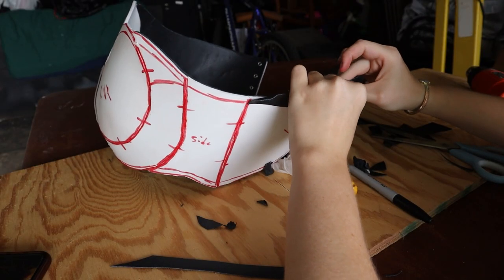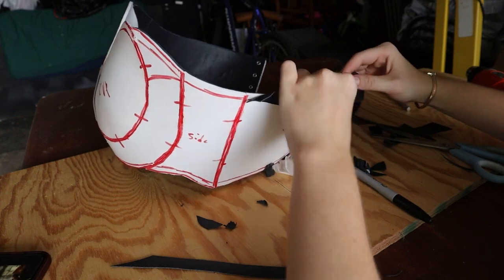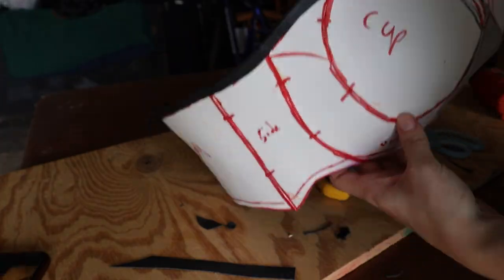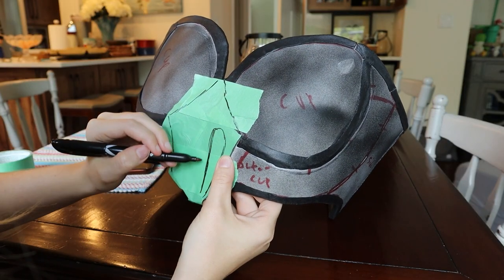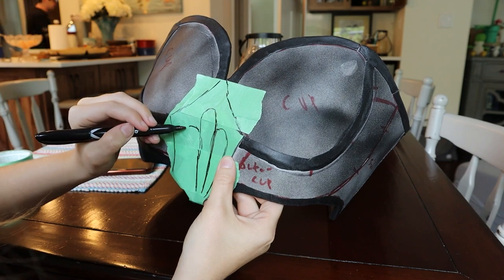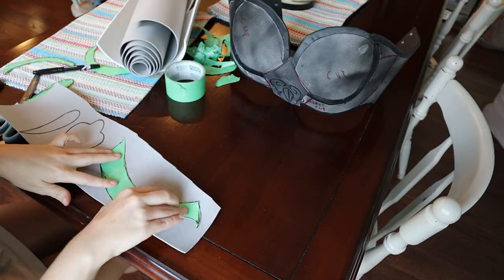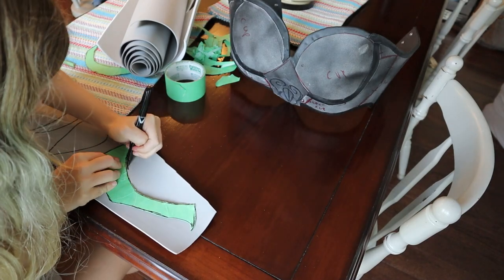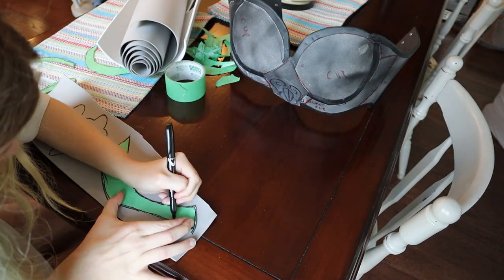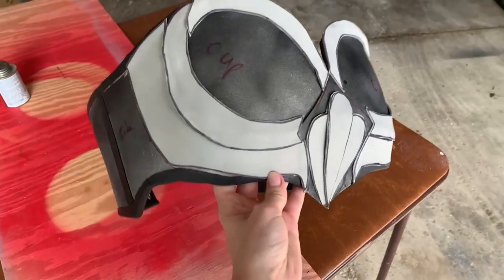The second method was to cut out and add Worbla in the shapes I wanted. This worked well for the lining around the bodice but not really for the inner shapes. The third method was putting painters tape over the top where I wanted to add extra detail and drawing directly onto the bodice, then taking off the tape, cutting out the shapes onto EVA foam — and bam, you've got your detail. This was the most effective and easiest method.